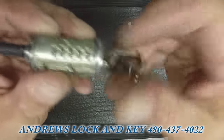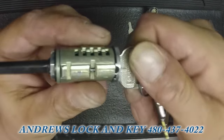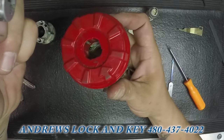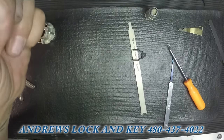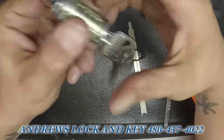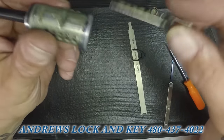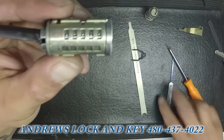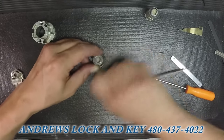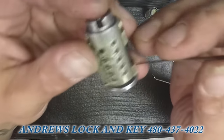An un-keyed Kwikset SmartKey has now been rekeyed in the field in just a couple of minutes without having a Kwikset cradle tool — very easy. If you guys have any questions, go ahead and email me or rewind this video a couple of times. Again, you're going to want to make sure when you go to slide it out — don't lose the tailpiece — pull that out.